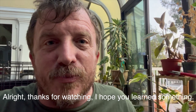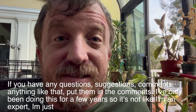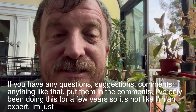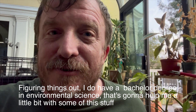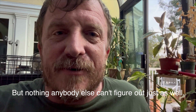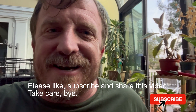Thanks for watching — I hope you learned something. If you have any questions, suggestions, or comments, put them in the comments. I've only been doing this for a few years, so I'm not an expert — I'm just figuring things out. I do have a bachelor's degree in environmental science, which helps a little, but this is something anybody can figure out just as well. Please like, subscribe, and share this video. Take care, bye-bye.